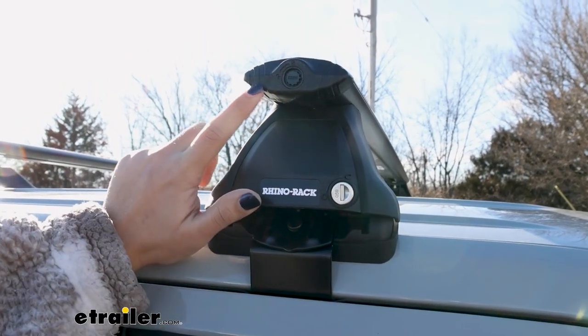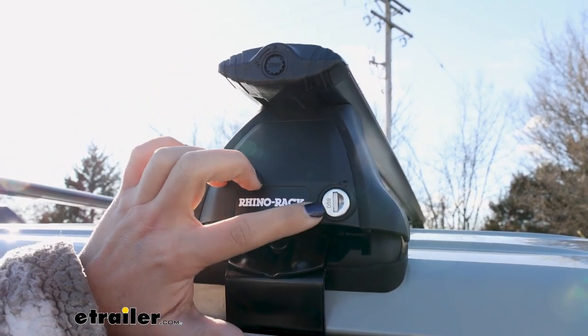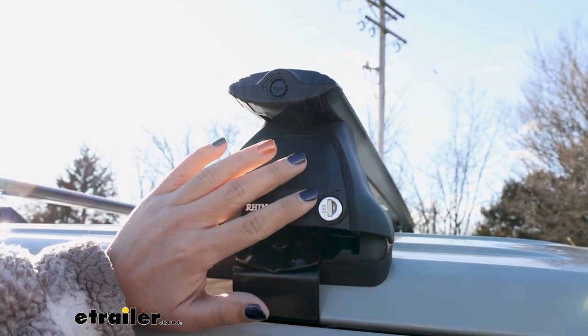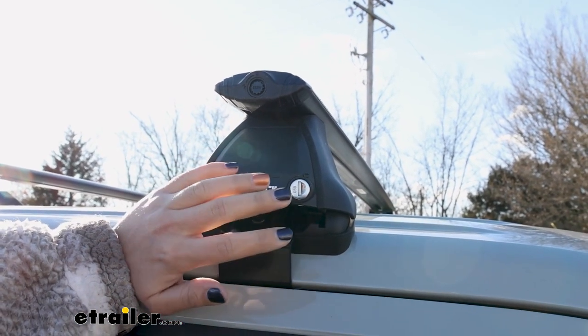For your Rhino Rack accessories, maybe you have a plastic lock core already on there and you want to upgrade to a metal lock core, or maybe you have some metal lock cores but they're not keyed alike and you want them to all just use one key. That's when you can use the separate lock cores here at eTrailer to replace them all.